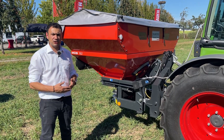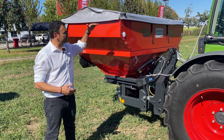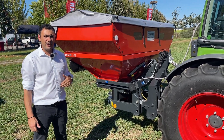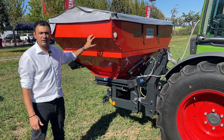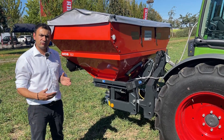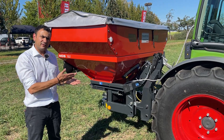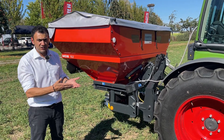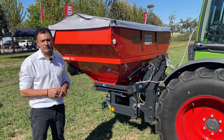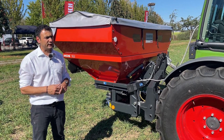The rest is handled by the machine. The spreader always shows you the remaining amount in the hopper, how far you can go with that remaining amount, and whether it is enough to cover the remaining field. The main function of the weighing system is that it weighs continuously and corrects the shutter position every second, so that you have the best possible application of fertilizer.